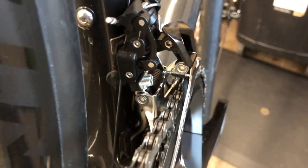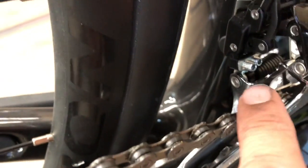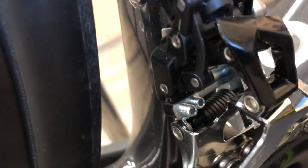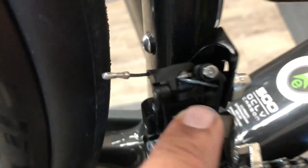This is typically what I'll see when I come across one of these. We have a few ways we can adjust this - we have our low limit screw which is the one nearest to us, and then the high limit screw. If you look closely on the plate you can see L and H marked there. We'll go over a couple points of adjustment that are important in setting these up.